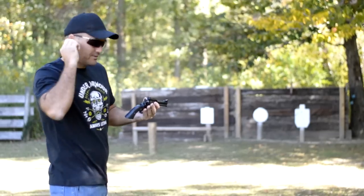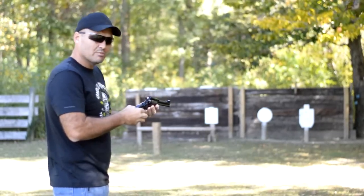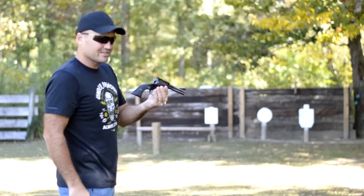Guys, nothing makes shooting more fun than getting back to the basics sometimes. There's no better way to do it than the Ruger Blackhawk. We're going to take a look at it today.